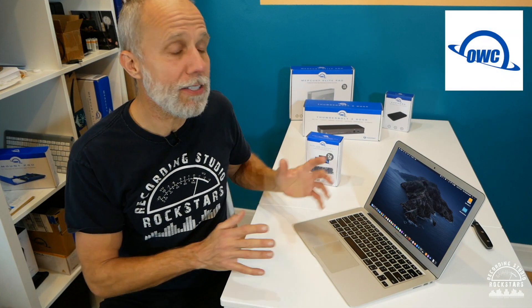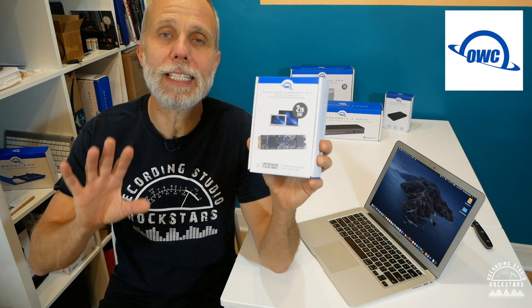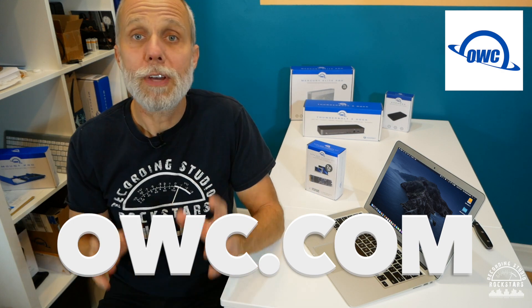I hope you enjoyed seeing how easy it is to install an upgrade kit into your Mac. OWC makes it super easy — they've got a complete library of how-to videos on their website, and they take phone calls and emails for support to help you upgrade your Mac and get your studio in tip-top shape. Go to owc.com and look for the link below. Please hit the subscribe button so you don't miss anything from Recording Studio Rockstars, and drop a comment below if you have any questions.